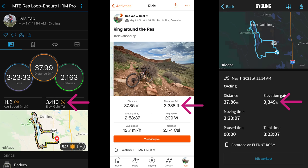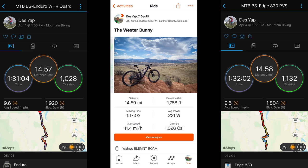On another mountain bike ride, good to go for total distance again, and the elevation was close, but it was just off by just a little bit.